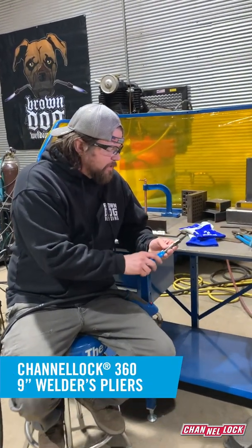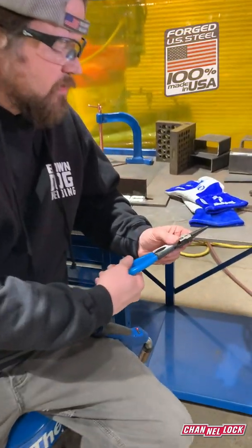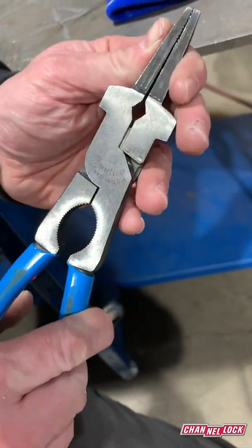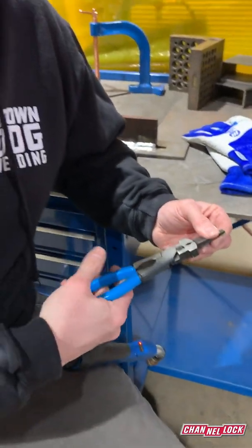This version is the Channel Lock 360 pliers, made in Pennsylvania. They're probably the best version of the tool you can get, and it's something that you'll obtain as a new welder and you'll have it throughout your career until the day you retire.